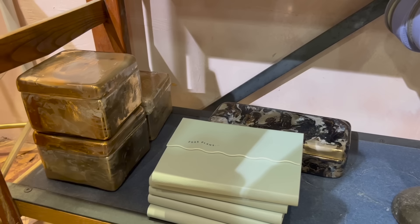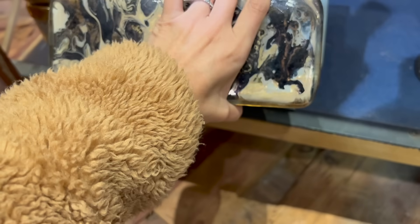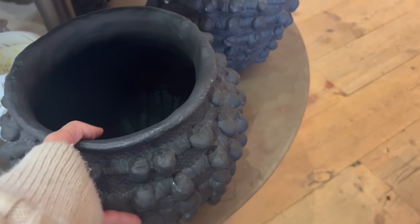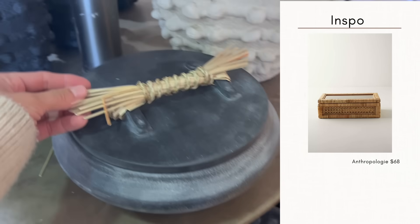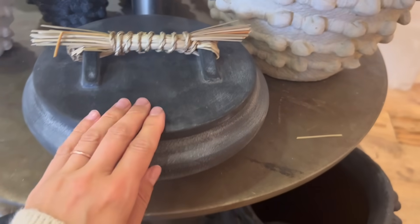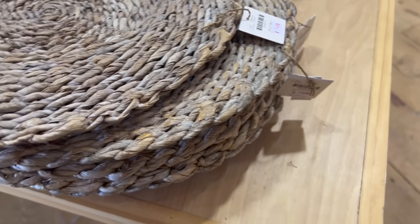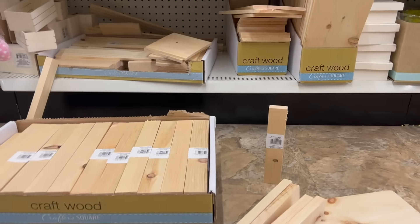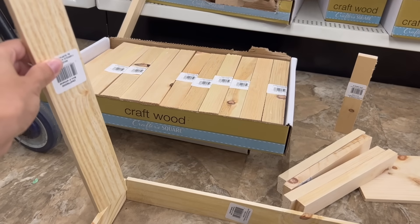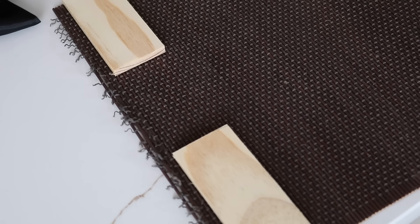Next up, the boxes at Anthropologie are really beautiful — they have more vintage-inspired glam options, but also really organic-feeling options. I love these rattan ones on their website, but they are quite expensive. I contemplated using a placemat and cutting it down, but then opted to grab some craft wood from the Dollar Tree, cut that in half, and also grab a woven placemat from the thrift store for just 30 cents.